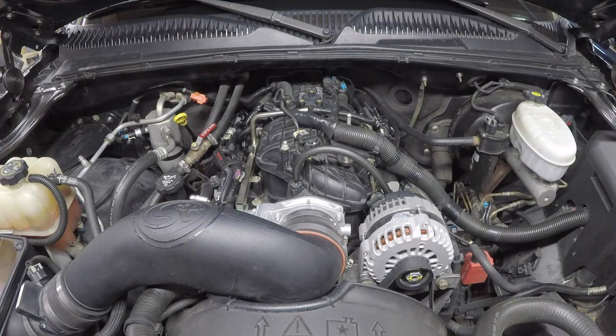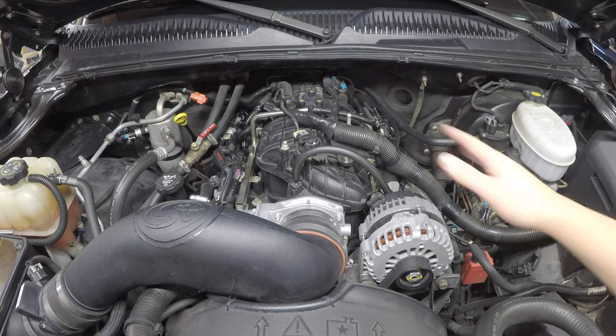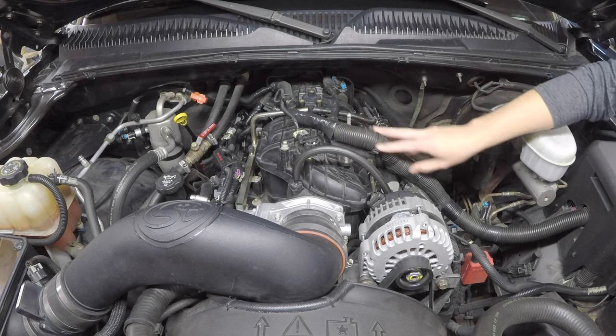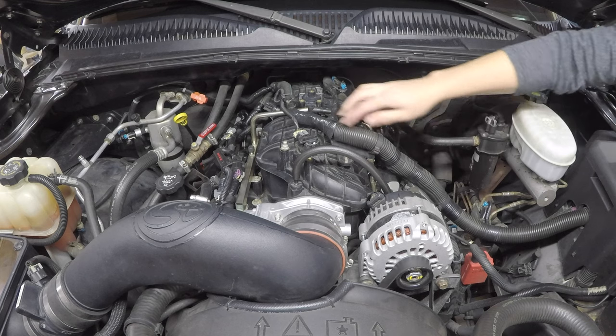Removal of your factory intake manifold is pretty easy. First, disconnect your battery cables. Second, remove the air intake tube. Then remove the alternator — you don't have to, but it gives you a lot more room. Next, move on to the main wiring harness that runs across the top, which has quick clamps and a bracket holding it in place.